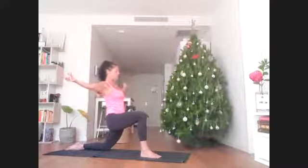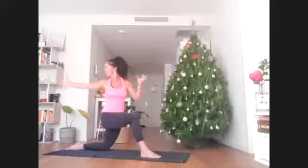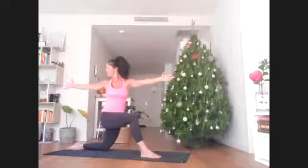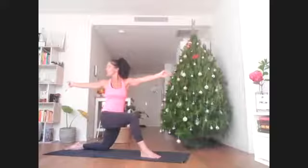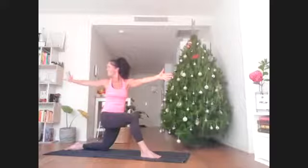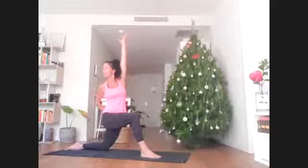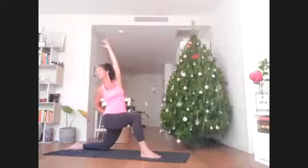Stay here deep for a full breath, then turn to the right side. Stretch the right hand back even more, the left hand away even more — feeling like the collar bones are being pulled apart. Right hand finds the back of the pelvis, the left arm stretches up. Reach to lift away from that left knee, then maybe a little lean back.